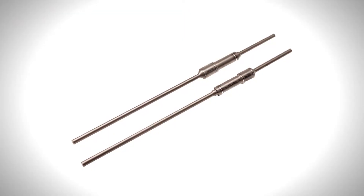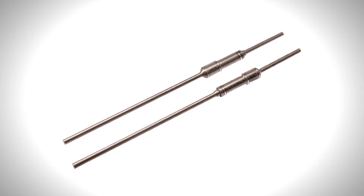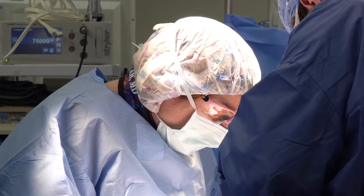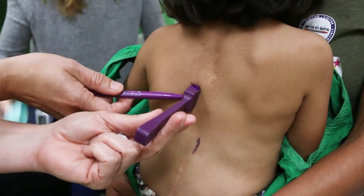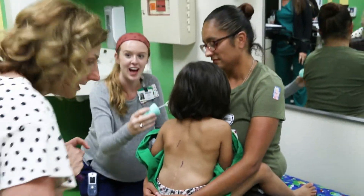Magic Rods are a new device, FDA approved in the spring of 2014. They're different because the internal structure of the rod actually has a magnet in it, which then allows, once they're placed surgically in the OR, the child to come back to see me in clinic, and then I can lengthen a child's spine in the office.